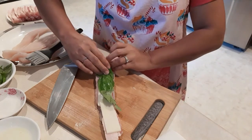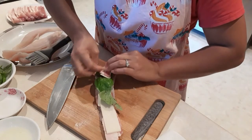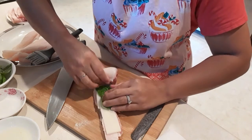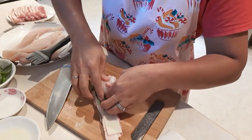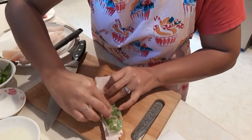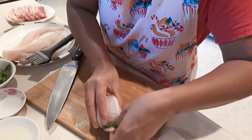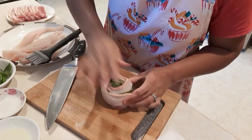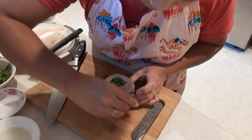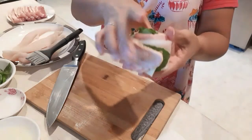And then we're gonna roll up the fish. This one is not really easy to roll up, so we need more basil in it. And then we're gonna use a toothpick to seal. So this is it.